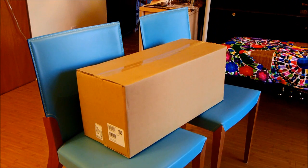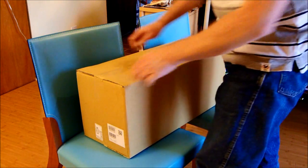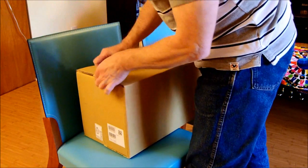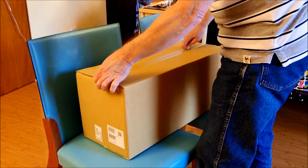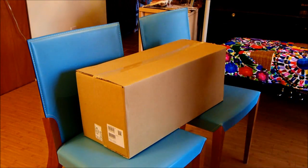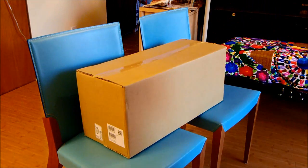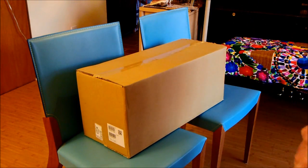Here we have the new Pentax 560mm super telephoto lens — or rather, we think we have it. We have a box at least. We'll cut it open, being careful not to cut too deep because we don't know what's beneath. This is the box it comes in inside the outer box from your photo dealer.